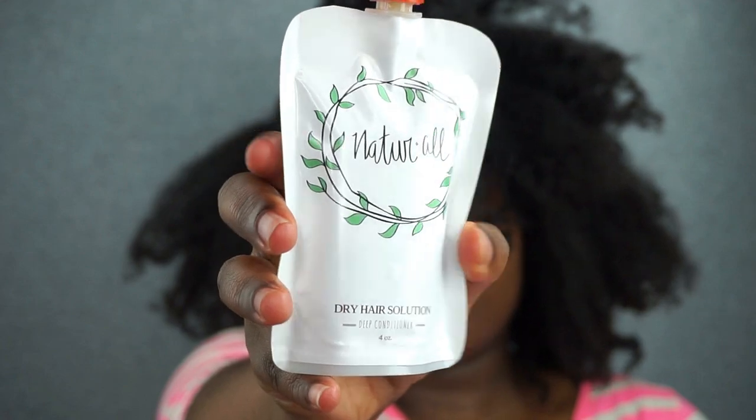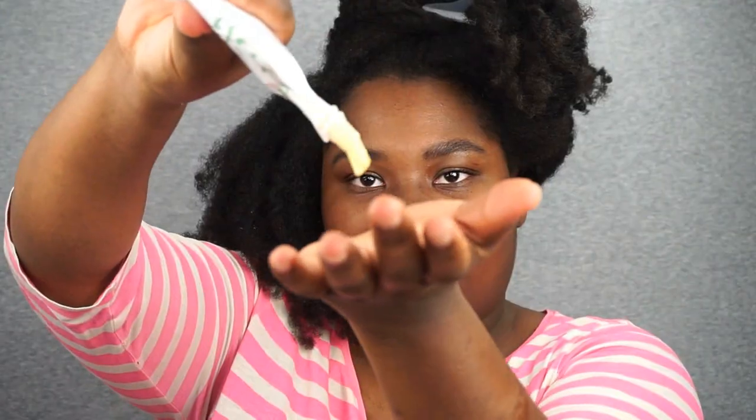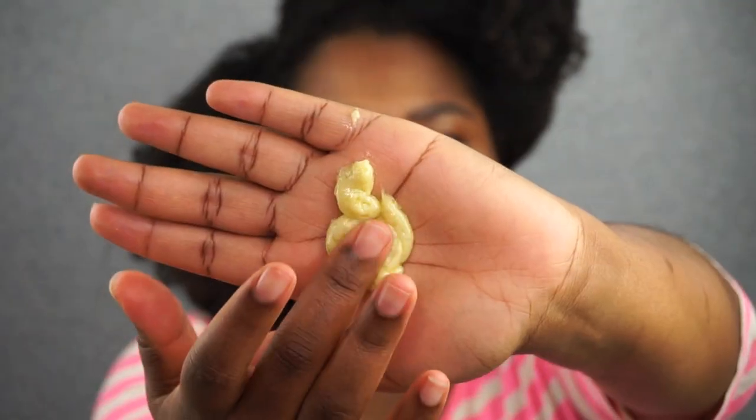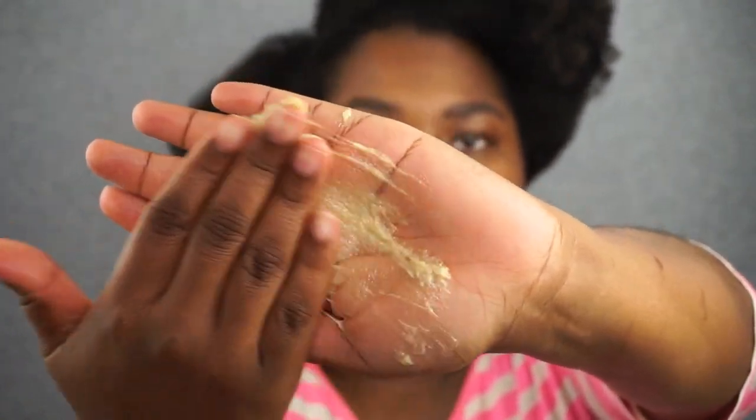The all-natural avocado deep conditioner comes in this four-ounce pouch, which you can get two intense deep conditioning treatments out of. I'm going to pour some in my hand — the texture is very thick and very creamy. It has a ton of oils and slip in it, and it also smells so amazing.